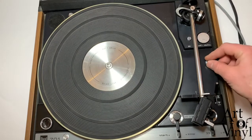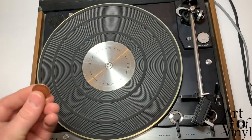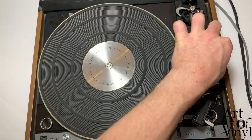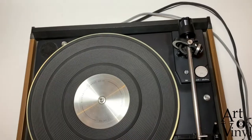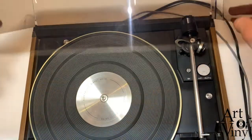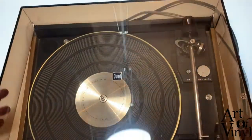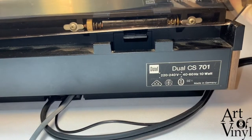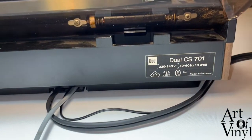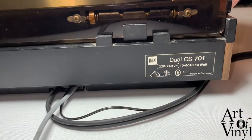The next step is to check if the screws are properly tightened — there are three in this situation. You can use a coin like this to tighten them a bit faster. Then take the dust cover and slide it back in. Make sure that the dust cover is properly seated in the hinge and that the hinge is sticking out, and then you can close it.